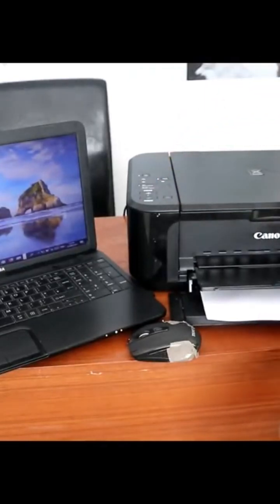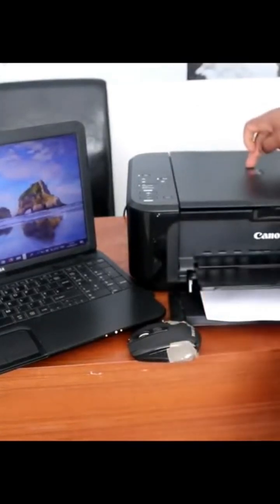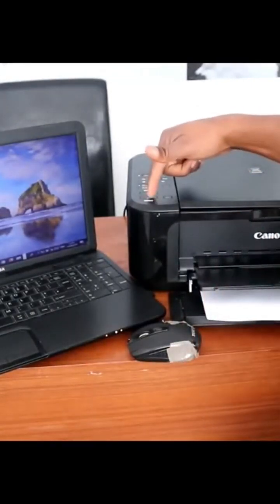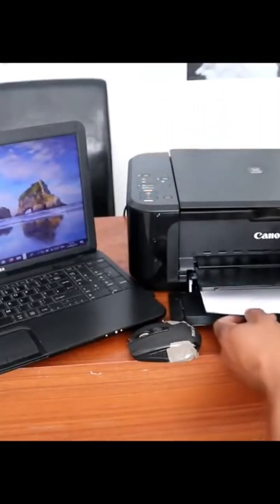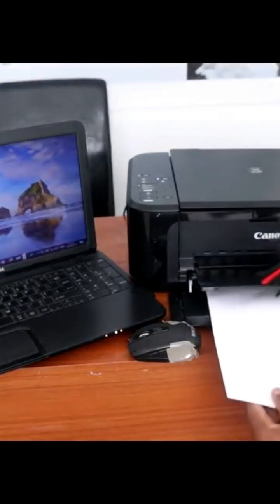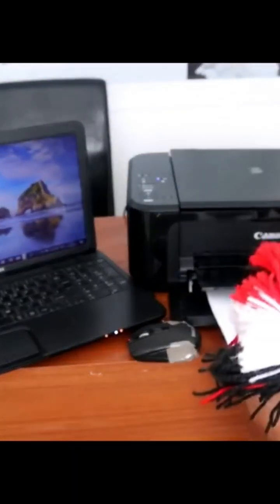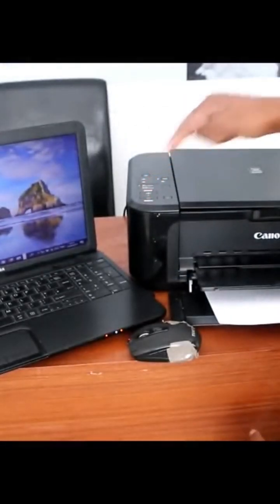To scan your document, go to the printer. You can choose either color or black — in this case I'm doing color. You also need to have a document, and the A4 paper goes in here. When you put the A4 paper in, then you press the color button.